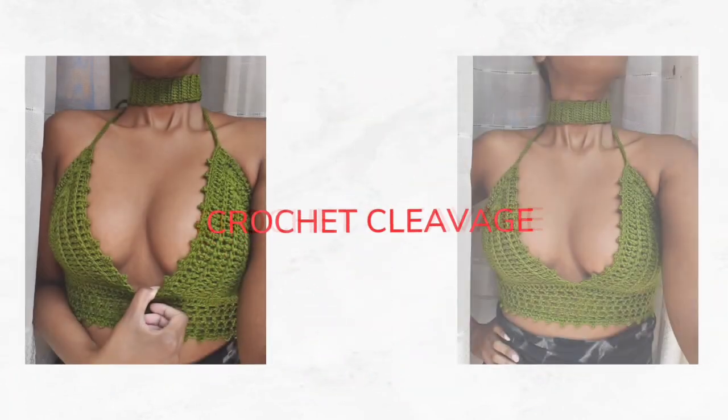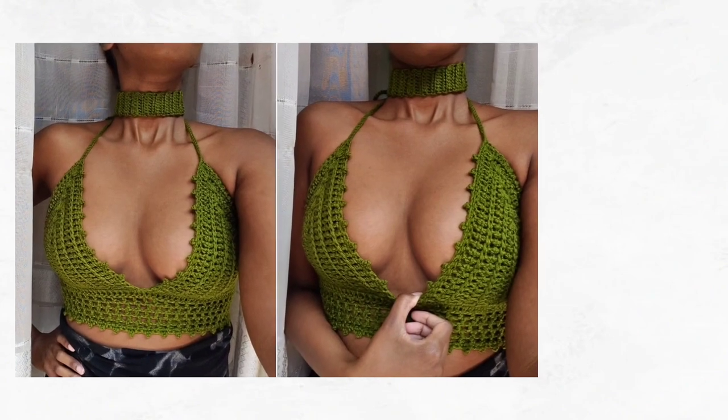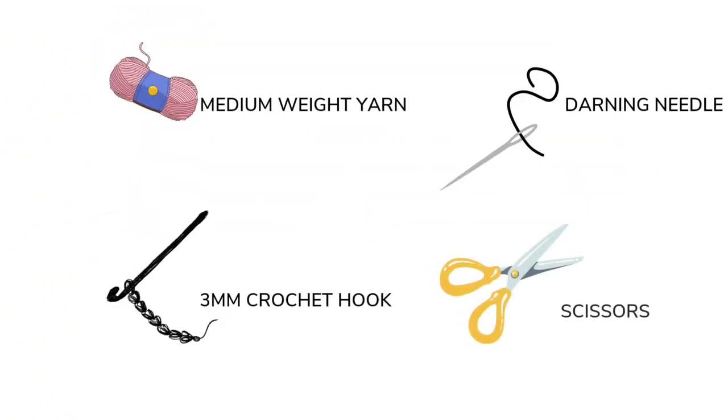Welcome my fellow crochet enthusiasts! First up, feast your eyes on this jaw-dropping beauty — a burgundy maroon stunner. Now grab your yarn, 3mm hook, darning needle, and scissors.